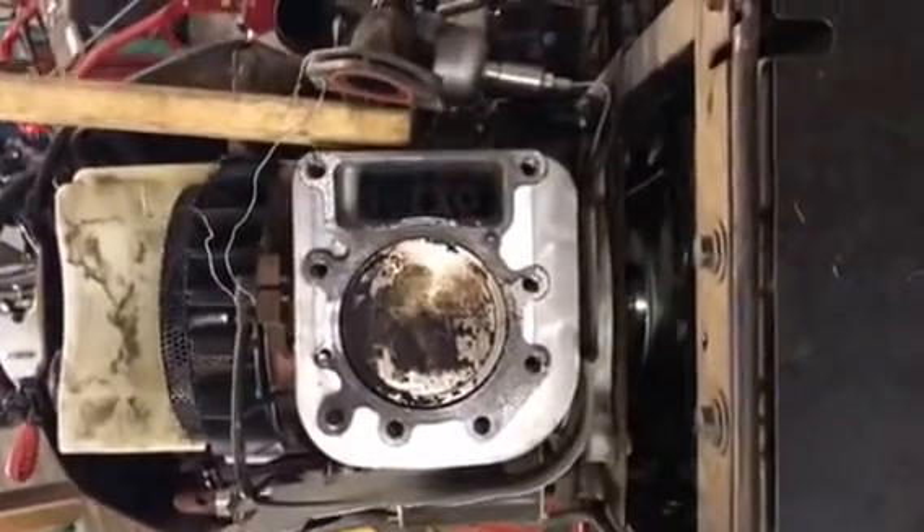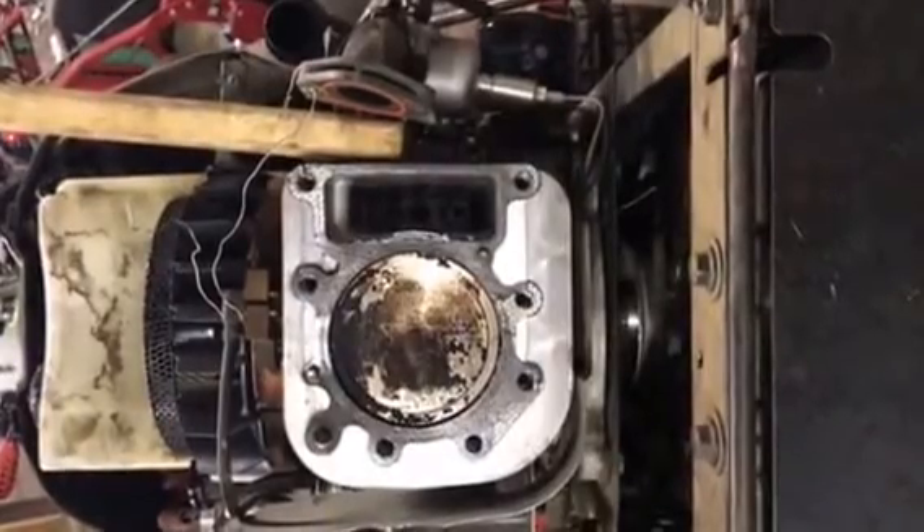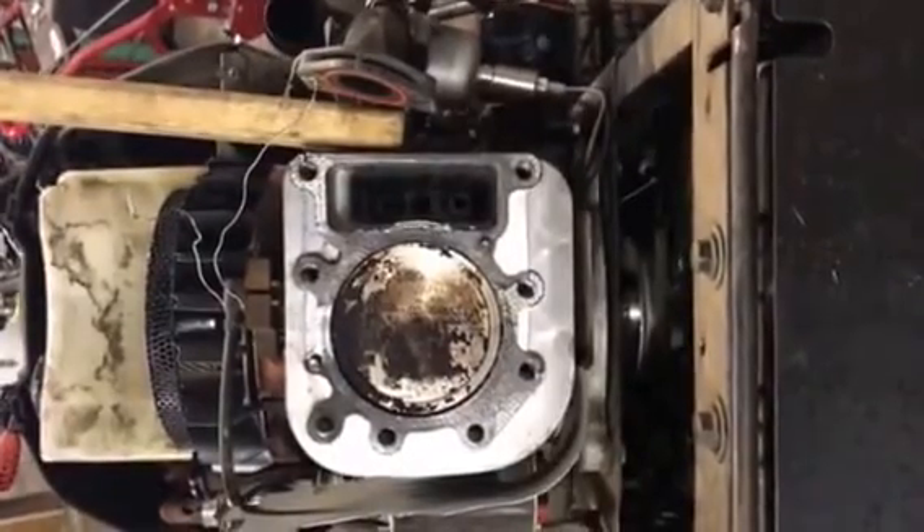Hello, this is Brad from Johnson Small Engines. I'm going to give you a look at what is a blown head gasket on a Briggs & Stratton engine.